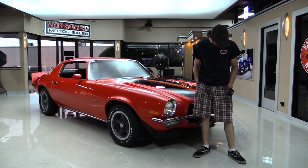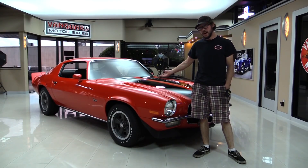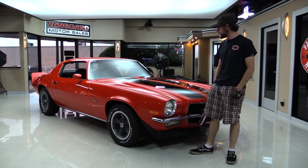Alright guys, welcome back to Vanguard. Excuse a little bit of the dirt, I just got pulled out from underneath the duster that you guys will have to check out in just a little bit when we get her all put through the process. The car that's behind me right now is a 1973 Camaro, small block four-speed car.